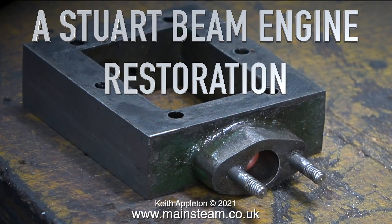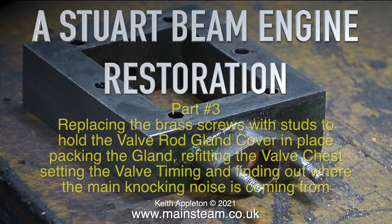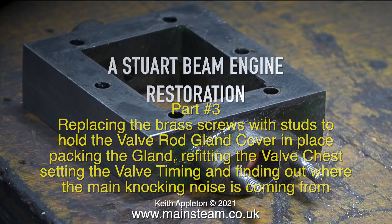A Stuart Beam Engine Restoration, this one is part 3. Topics covered include replacing the brass screws with studs to hold the valve rod gland cover in place, packing the gland, refitting the valve chest, setting the valve timing, and finding out where the main knocking noise is coming from.